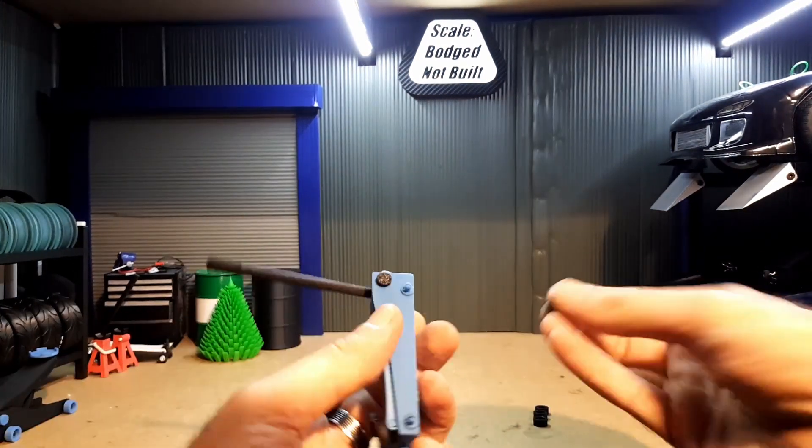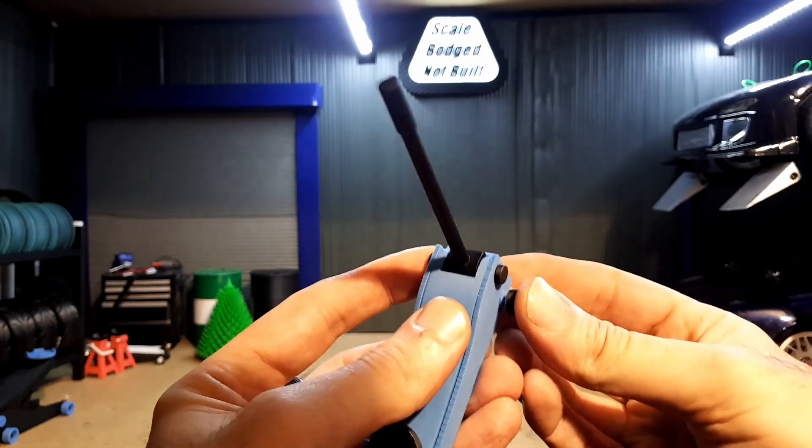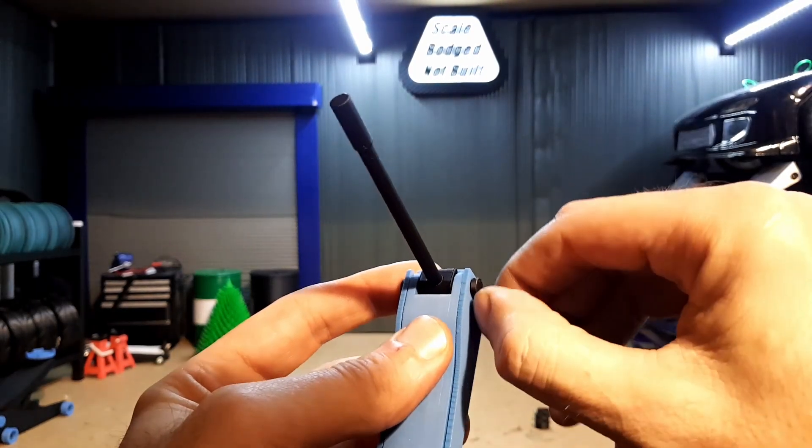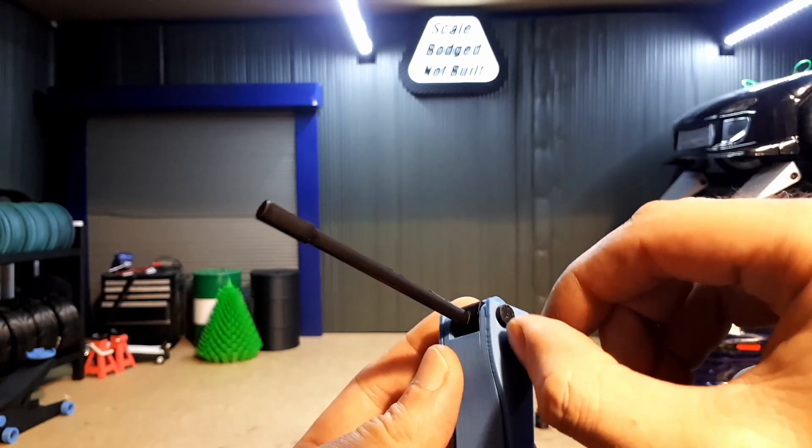Now for the final step, I'm just going to put the wheels on. These are designed to just be pressed on. Once again, depending on your tolerances, some may be tighter than others.